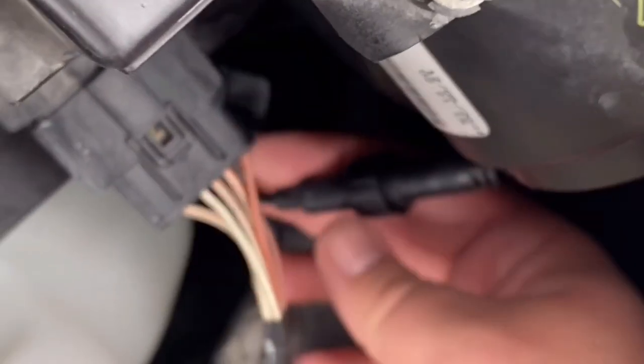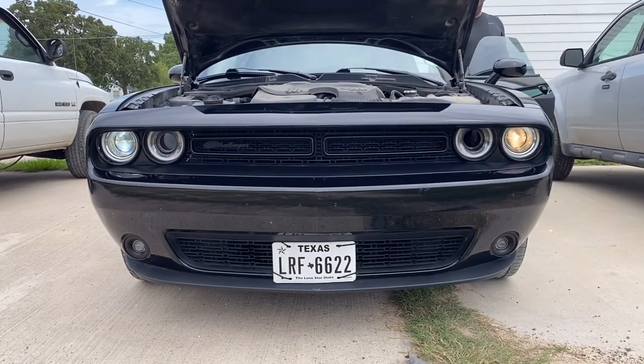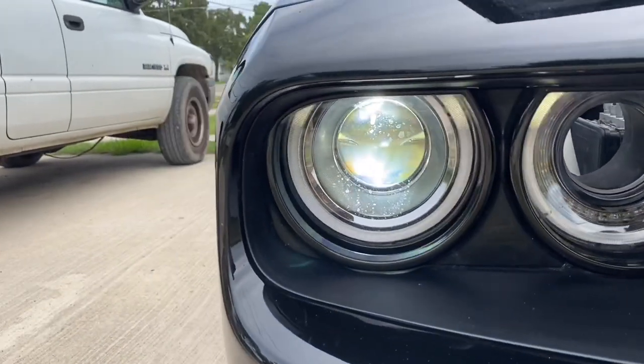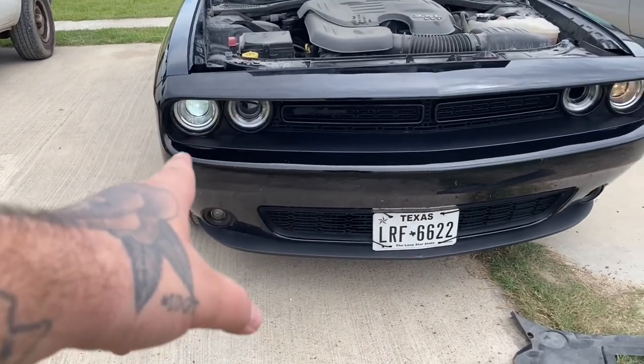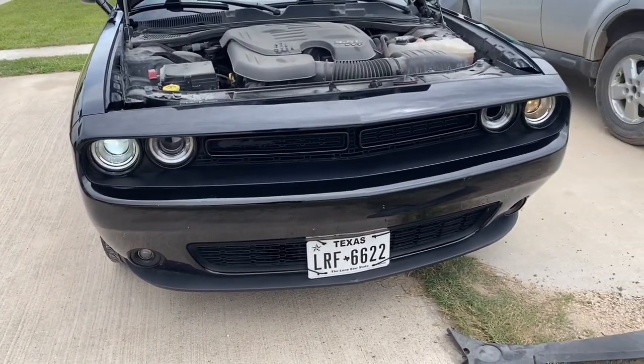After wiggling it around for a little bit you can get the light installed. You can see we still have these hanging down, but before you go ahead and seal it up, you just want to turn on your lights and see how it looks. As you can see, we have the LED light on the passenger side and the factory halogen bulb on the driver's side — there is a big color difference. The LED light just looks a lot brighter, it's a lot more of a pure white color, and it honestly makes the car look a lot newer.